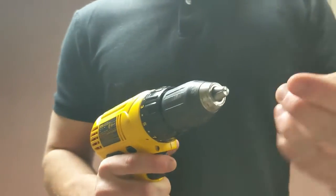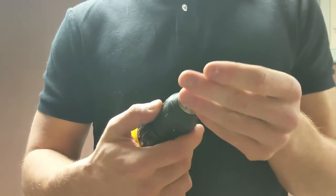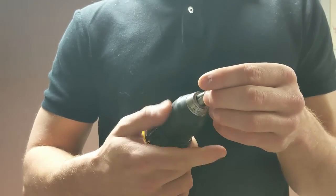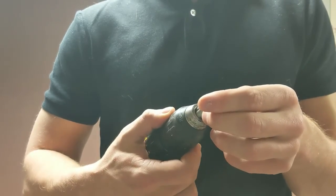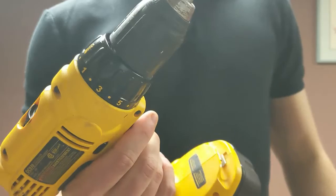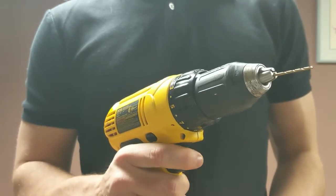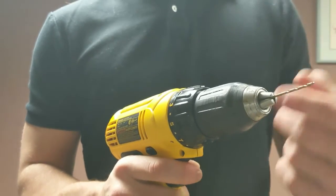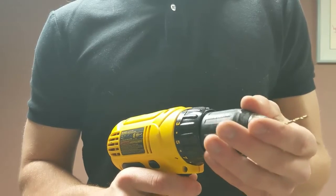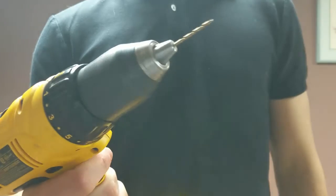The way you put the drill bit into the drill is in this thing called the chuck. Make sure that it's in there properly — it's pretty easy, especially with a small bit, to get it caught off center. A surefire way to always tell is just give it a quick spin, and right away you can see if it's off center. Make sure the bit is loaded nice and straight.